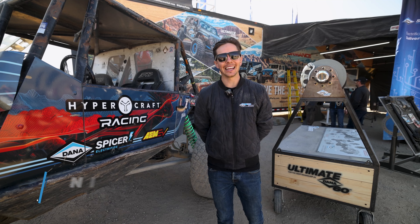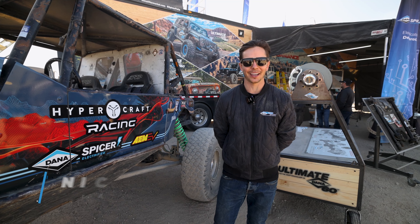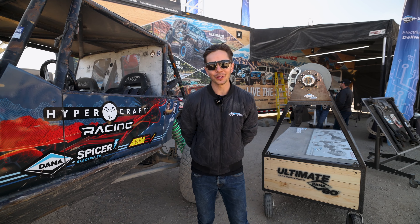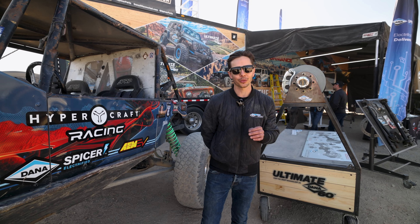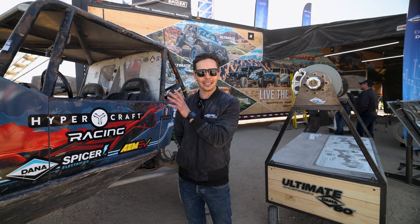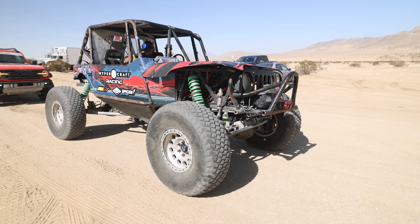It's 2023 and Dana Spicer is thrilled to be back here at King of the Hammers in Johnson Valley, California. We're not only here sponsoring and supporting our traditional driveline partners, but also we are thrilled to be a part of the Ultra 4 EV spec class in partnership with Hypercraft.